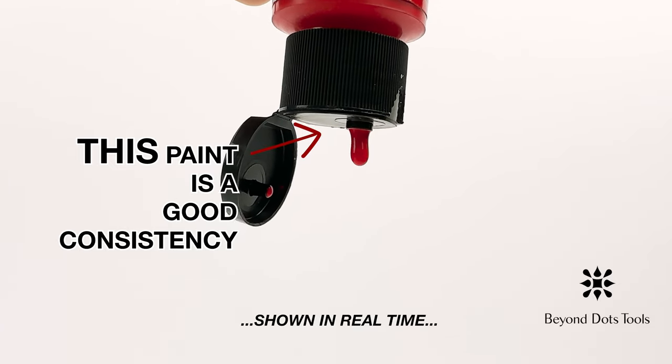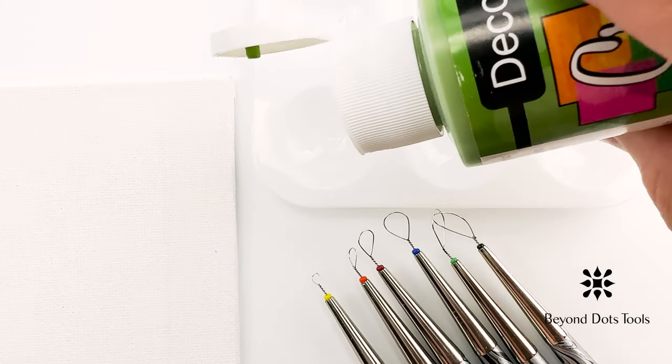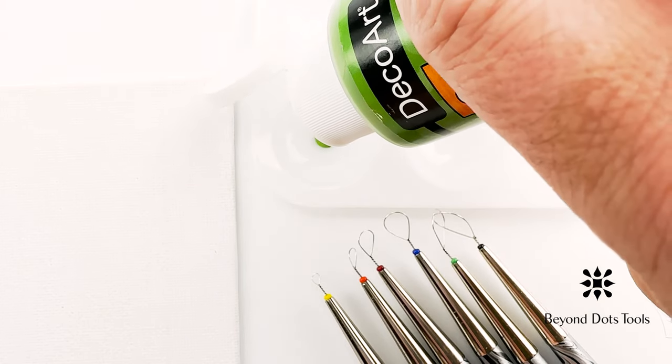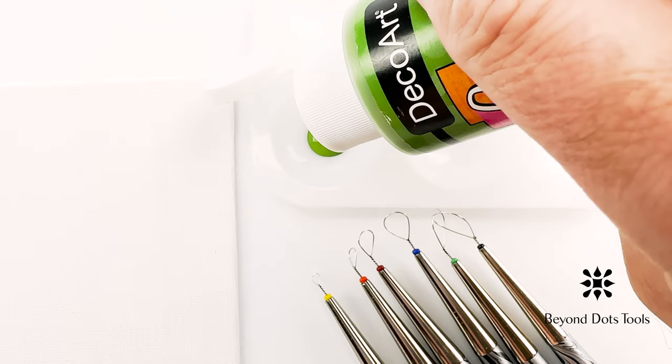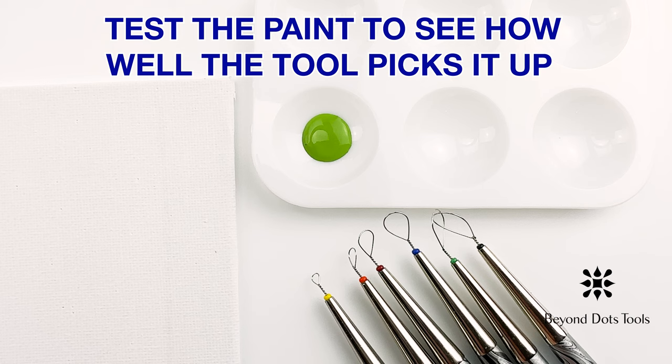You can have great results with a paint from the dollar store, and difficulties using a paint from the art supply store, or vice versa. What it all comes down to is how thick or thin the paint is. The ideal paint is somewhere in the middle.